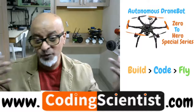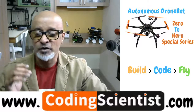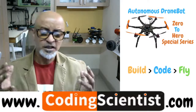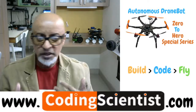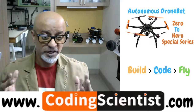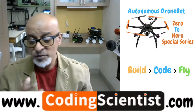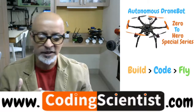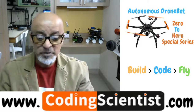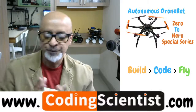It looks easy, and if you take it easy it's going to be easy. For beginners, you're going to have a lot of fun and skill development. This is a zero to hero series for absolute beginners who do not have any knowledge about electronics, drones, or coding. However, some basic understanding of Python coding and soldering is helpful. I will walk you through step by step, baby step by baby step, from scratch including small nuts and bolts.